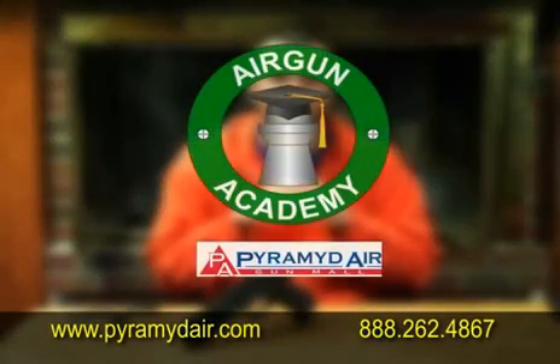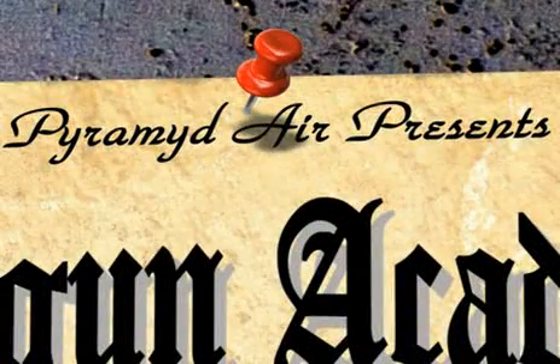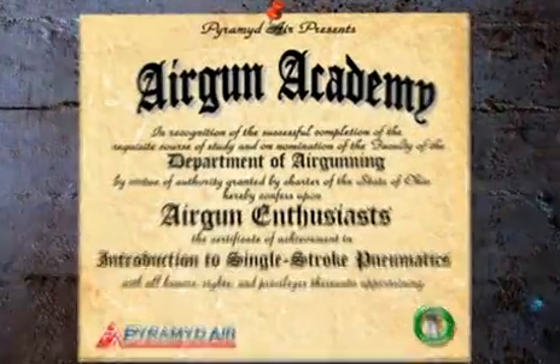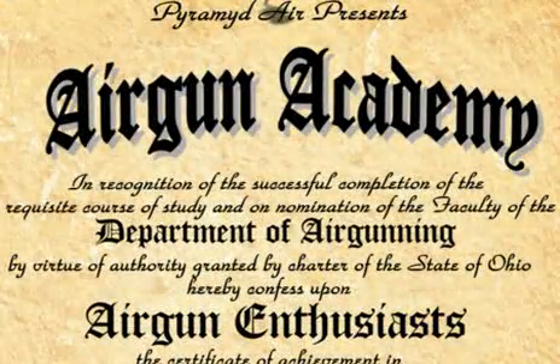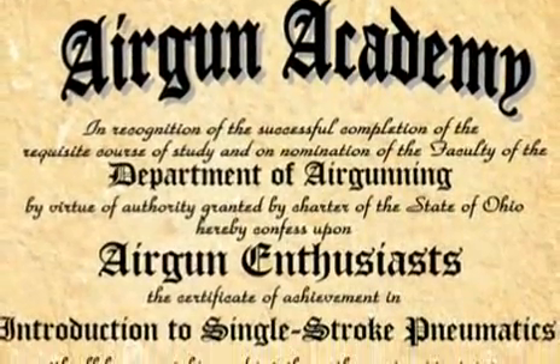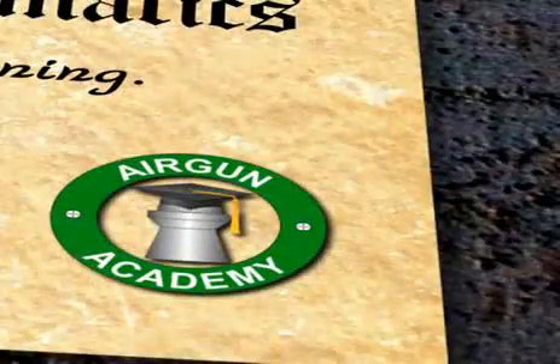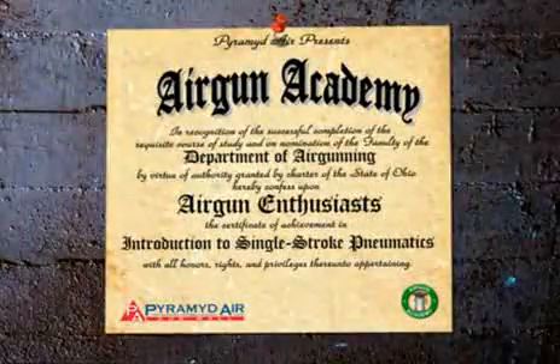Thanks for watching Airgun Academy. Stay tuned for another great lesson from Pyramid Air. We'll see you next time.